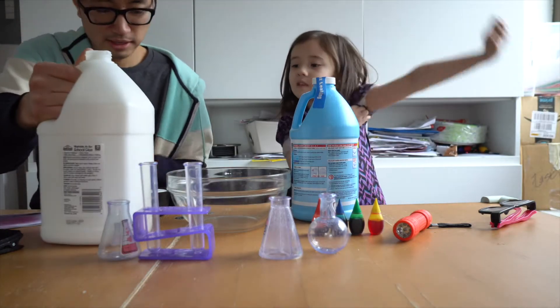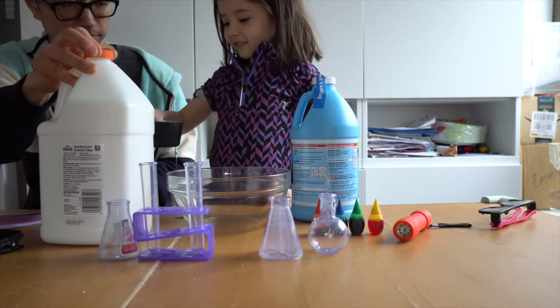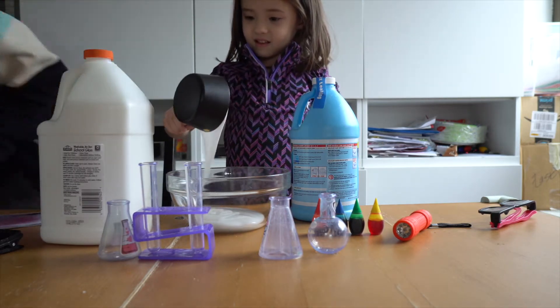That's the glue. Put that in the bowl. I need something to mix with.